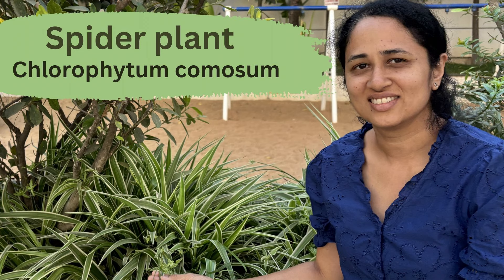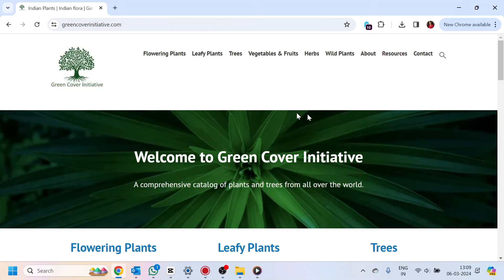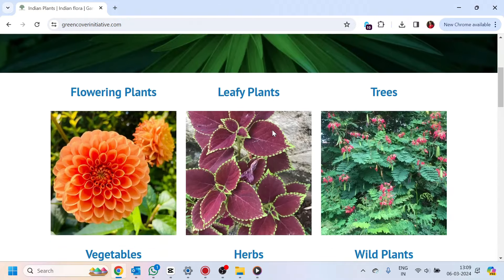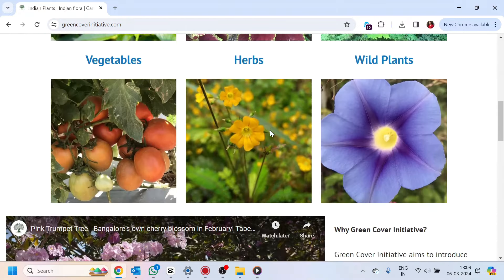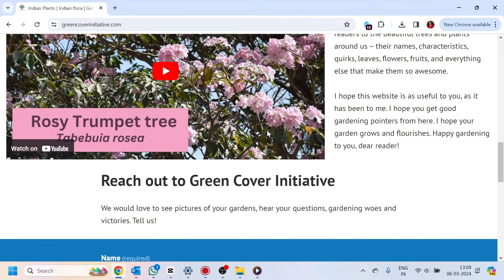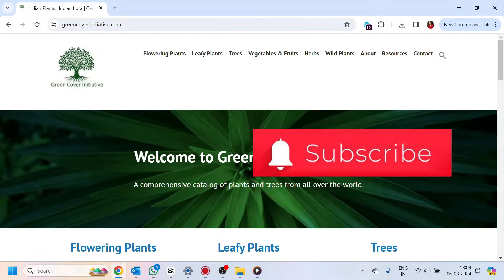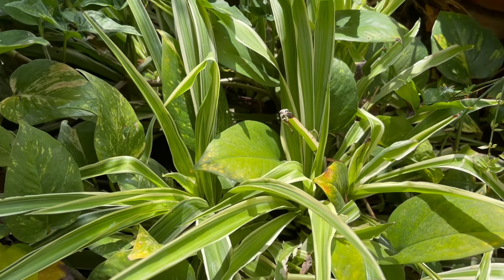Hello everybody, welcome back to Green Cover Initiative. Today's plant is the super non-fussy spider plant, or the Chlorophytum comosum. In this channel I will be introducing you to plants and trees around you — garden plants, wild plants, trees, herbs, and veggies. If you are interested in knowing more about plants, please subscribe to this channel.